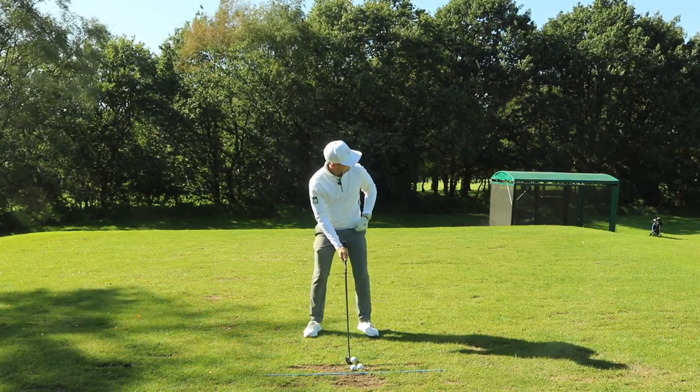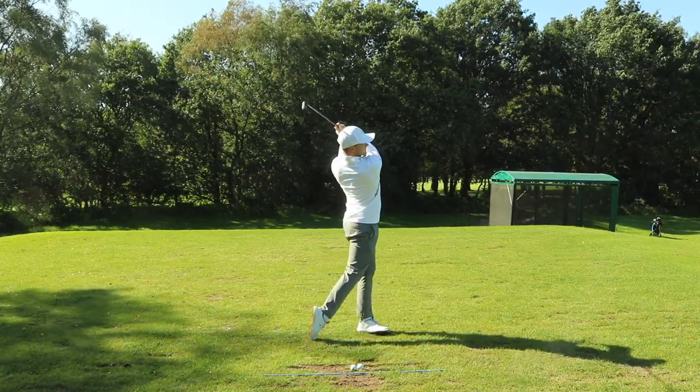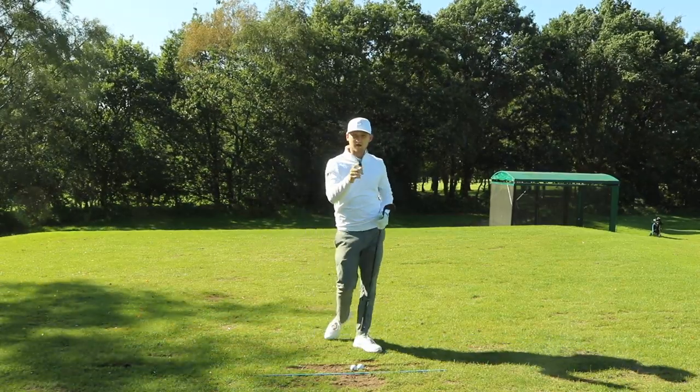Let's hit this one away first. And this is something I've worked on in my own golf game.